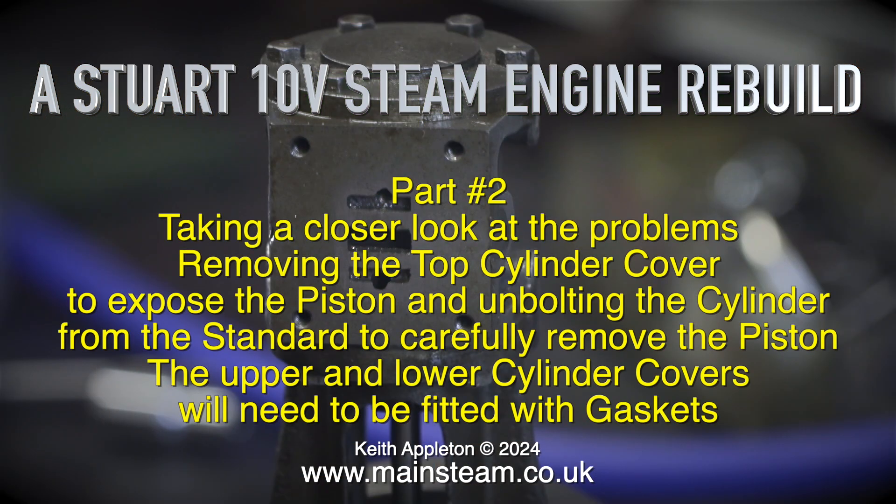In this episode I will be taking a closer look at the problems, removing the top cylinder cover to expose the piston and unbolting the cylinder from the standard to carefully remove the piston. The upper and lower cylinder covers will also need to be fitted with gaskets.